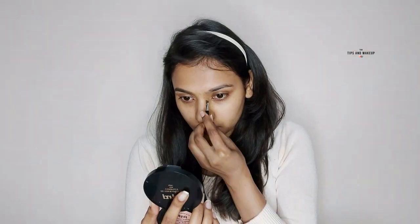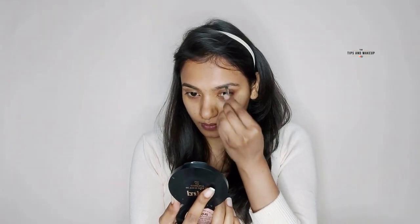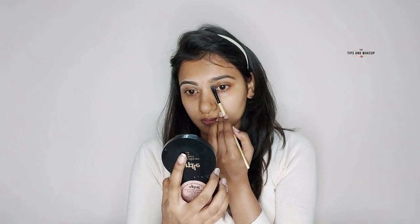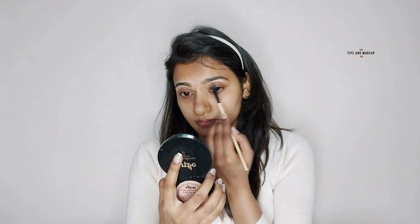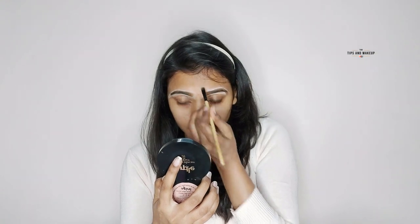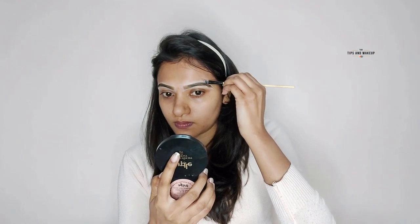For brows today I'm using the Wet n Wild Ultimate Brow Kit, using the center and dark brown shades. First I set my brow hair with spoolies and outline with the dark shade to keep the shape. For fill-in I'm using the lighter center shade to fill my brows well. Then in the medium shade I set the brow hair, and with a flat brush I clean the edges.